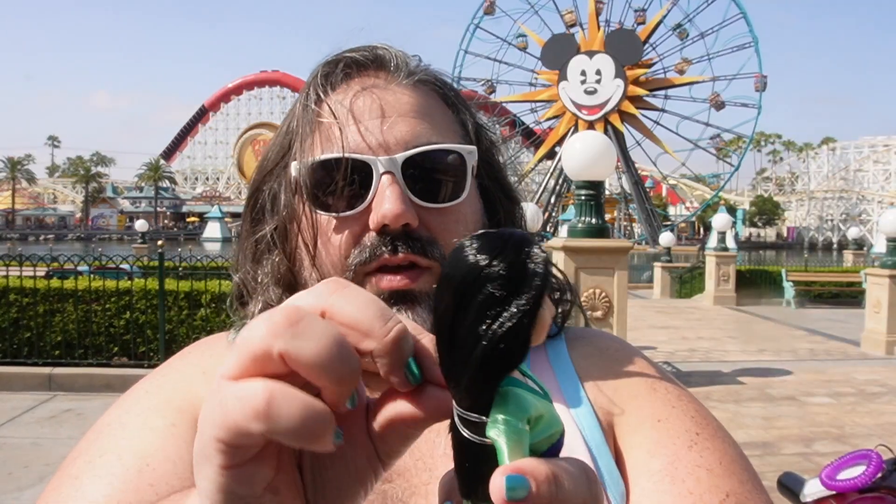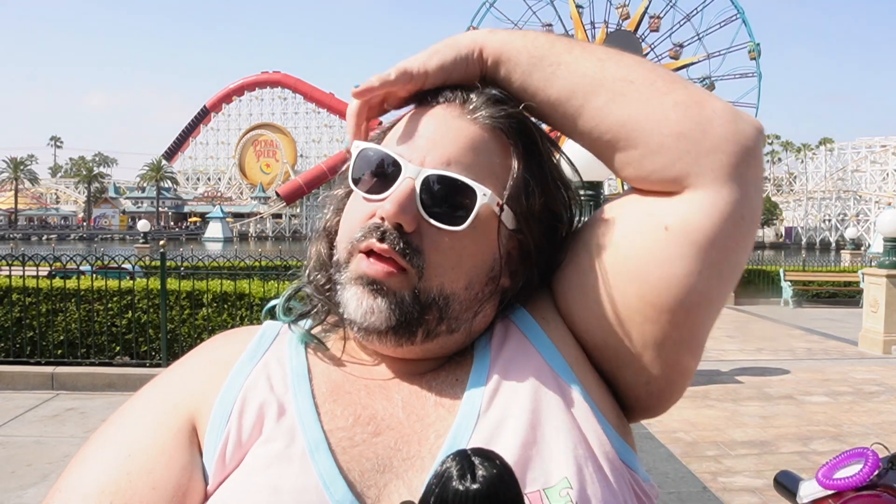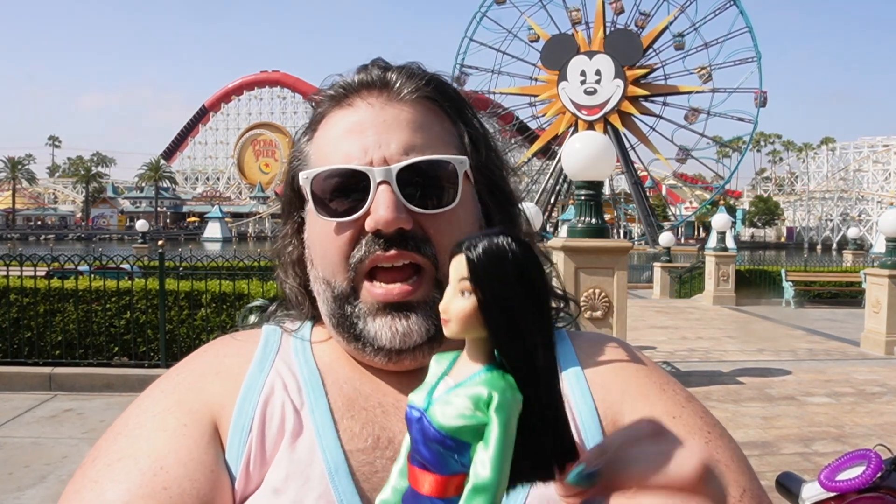Now her hair is being held by this rubber band — I'm just going to free her hair. Her hair is so soft. They have really upped the quality of the hair. I'm noticing this with all these newer dolls, because some of my older Mulan, Pocahontas, and other dolls — their hair is kind of dry — but this is actually really nice.